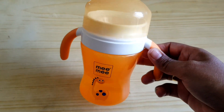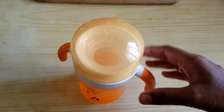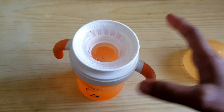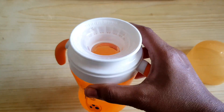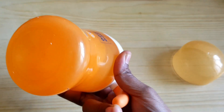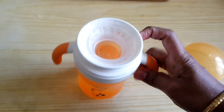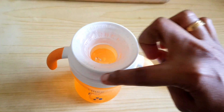This cup is a 360-degree cup. This cup is a special cup. If you open it, this cup is a sweet cup.